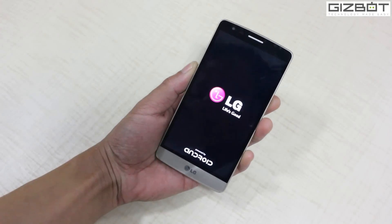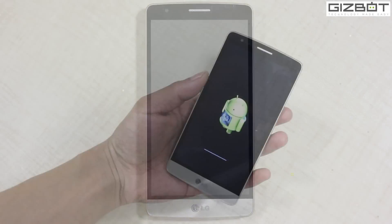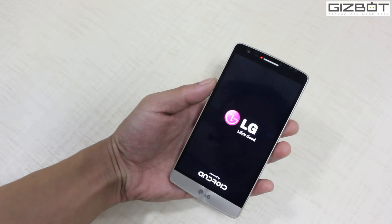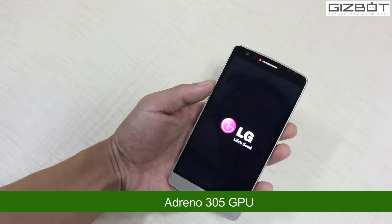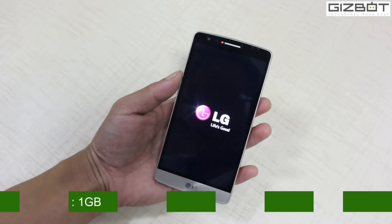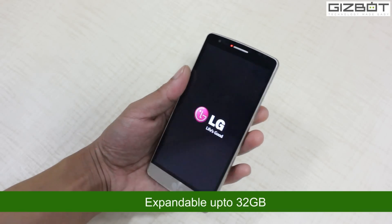Let me switch it on and brief you about the specs. The LG G3 Beat is a 5-inch smartphone with an HD IPS LCD display at 1280 by 720 pixels resolution. It's powered by a 1.2 GHz quad-core Snapdragon 400 processor coupled with Adreno 305 GPU — the same one used in the Moto G second generation — with 1 GB RAM, 8 GB internal memory, and a micro SD card slot supporting up to 32 GB.